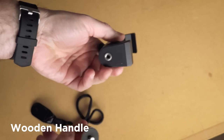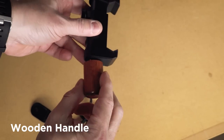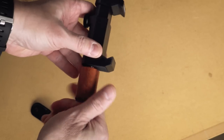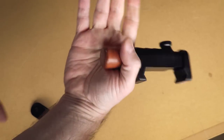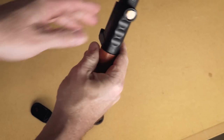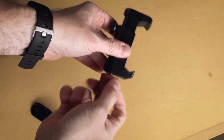The kit comes with a wooden handle too. I find these small short handles to not be very useful, but it works and is better than not having anything. A lot of these manufacturers send out these small handles, so it's not uncommon at all in this type of mount.